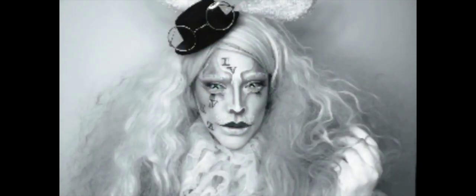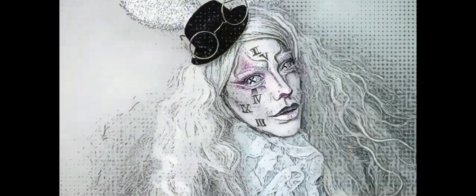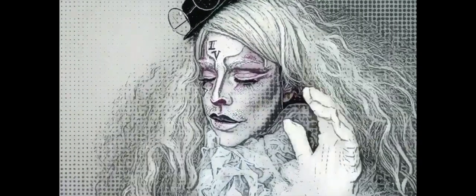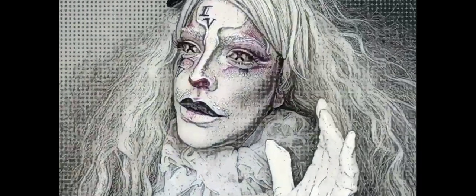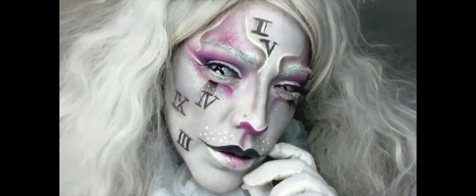Hey all, welcome to my YouTube channel. For today's tutorial I'm going to show you how I created this white rabbit look inspired by Alice in Wonderland. It's one of many looks that I did for this series of Alice in Wonderland looks. If you like it, hit that like button at the end and make sure that you subscribe to my channel.